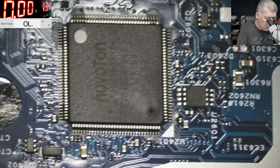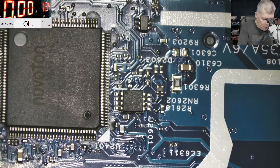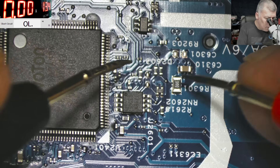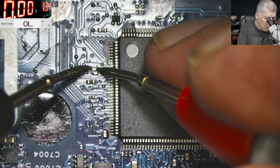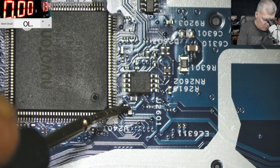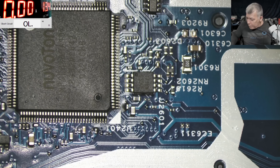Everything looks good, everything looks fine. Wait — why do I have zero ohms there? Why do I have 2.2 ohms on this pin, on this capacitor? Everything else is fine apart from this capacitor. Let me check which is ground. Here 1.2 and here 0.7 — okay, so this is a power rail which is shorted.